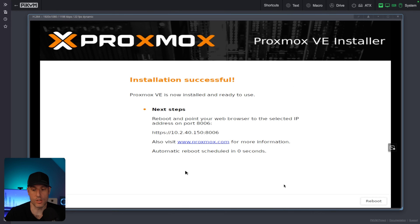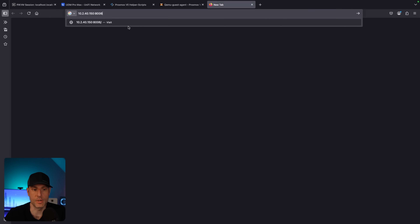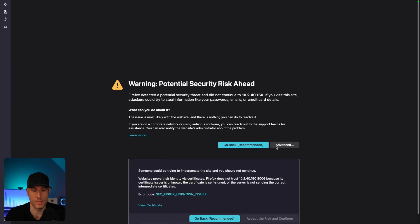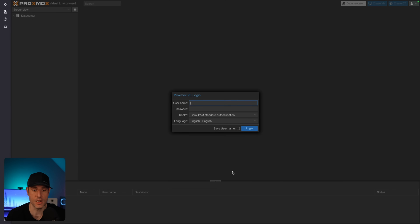Once the installer finishes, we are going to reboot. When it boots back up, you'll see a screen that means we can then go and access it from a web browser. I'm going to access it by IP address and port. You'll be brought to a screen because it has a self-signed certificate — we will accept the risk and continue, and then we will be brought to Proxmox.